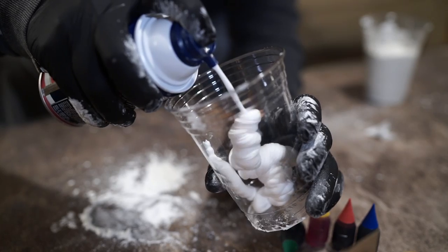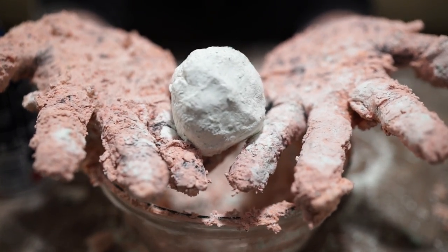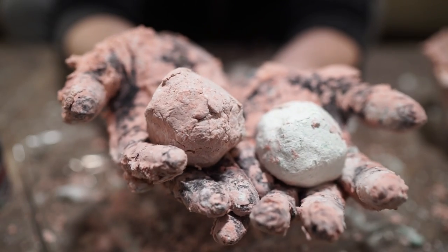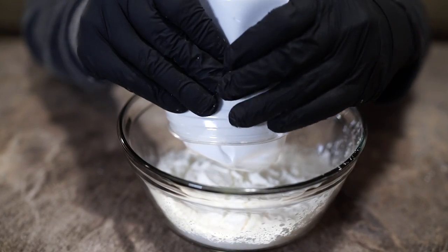Need to quickly entertain the kids or relive your childhood with some awesome tactile molding goodness? Let's make some foam dough. Foam dough is amazing. Imagine if Play-Doh and Moonsand hooked up and had a love child, because honestly there's no other way to explain it.